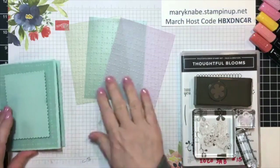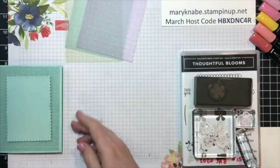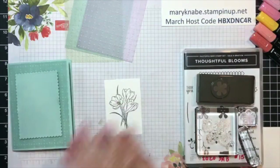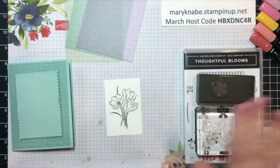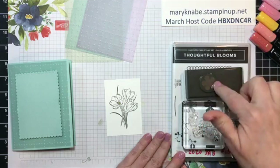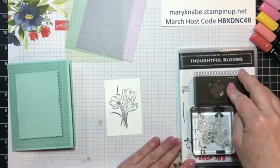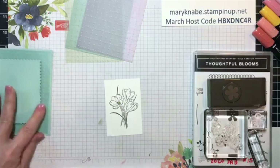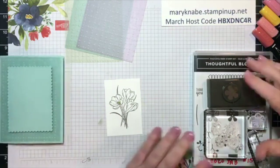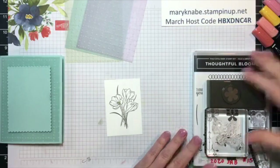I'm going to show you very quickly how I colored this. And then I'm going to make a whole other set of cards, which will feature the Thoughtful Bloom stamp set and the Small Bloom punch. Definitely stick around because I'm going to basically recreate this card with a different stamp set and punch.